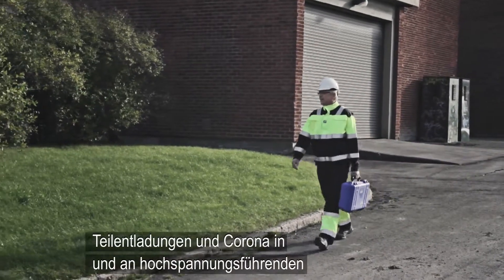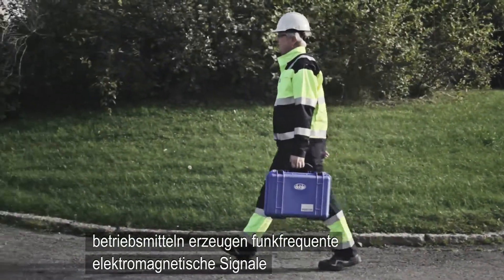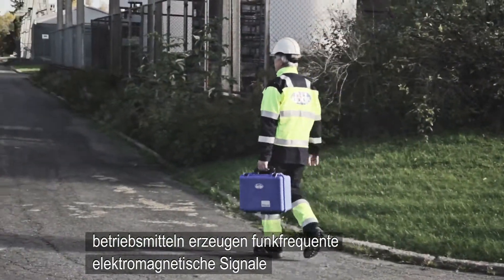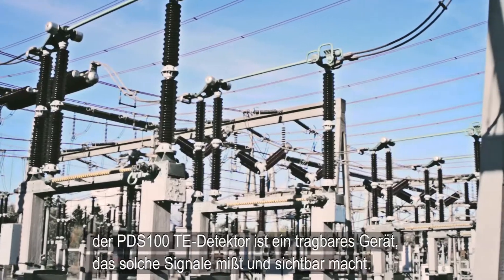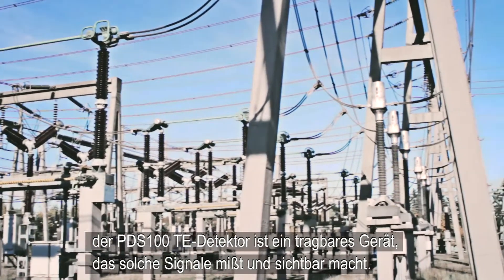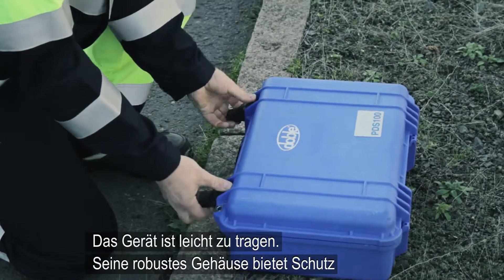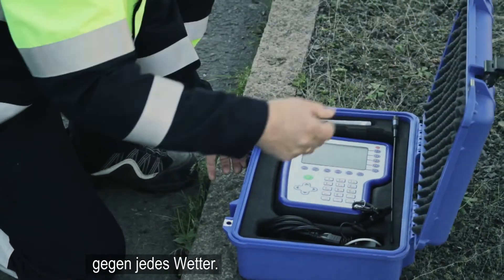The PDS-100 Partial Discharge Surveyor is a handheld instrument that detects radio frequency interference created by partial discharge activity from energized apparatus and accessories in high voltage substations. The instrument is easy to carry and its rugged housing provides protection in all weather conditions.